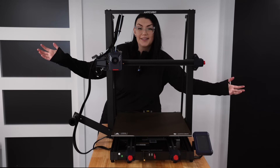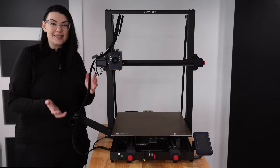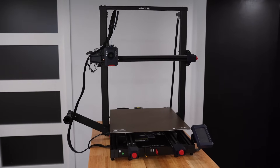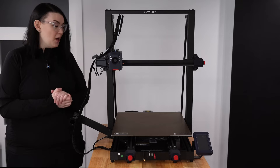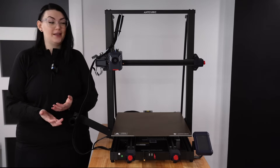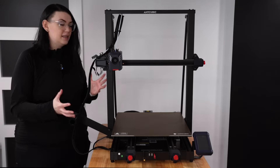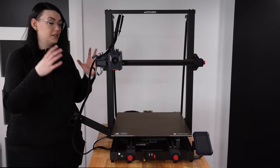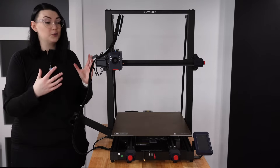So when Anycubic reached out to me asking if there was anything big I'd be interested in building on their Cobra II Max printer, K2 was the first thing that came to mind. This thing is gloriously massive — it has a build volume of 420 by 420 by 500 millimeters, which makes it the biggest 3D printer I've ever owned. It can also reach speeds of 500 millimeters a second, which means I'm going to be able to pull off some really big droid parts really quickly.